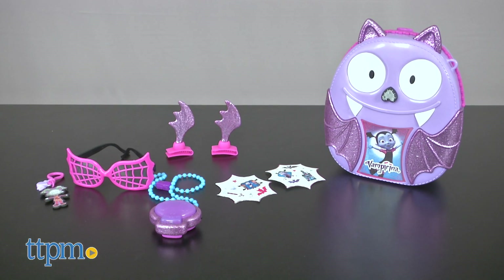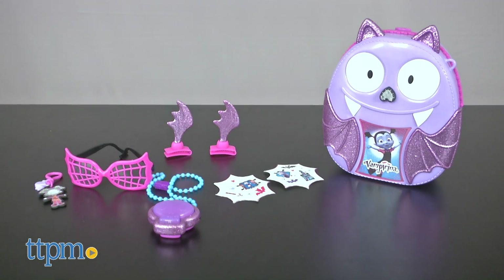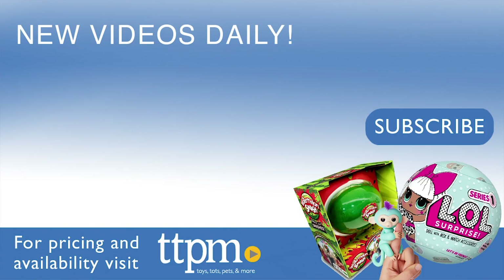Vampirina backpack set is geared for children three and up. For where to buy and current prices, visit TTPM and subscribe to our YouTube channels for more reviews every day.